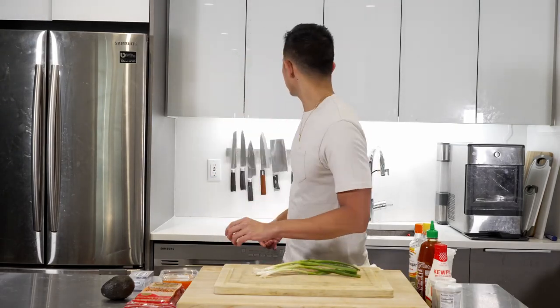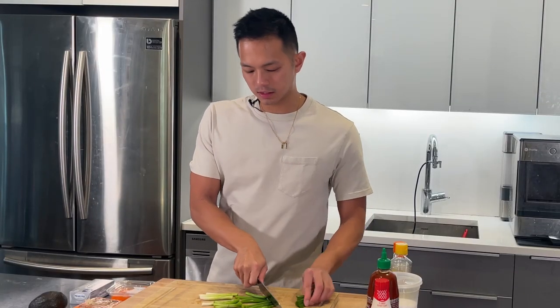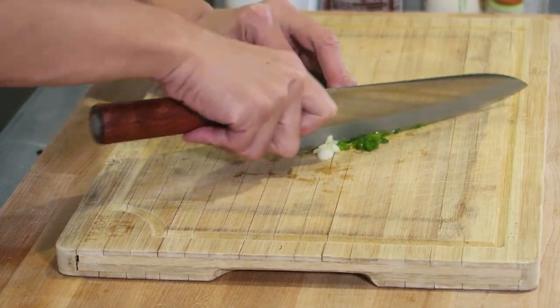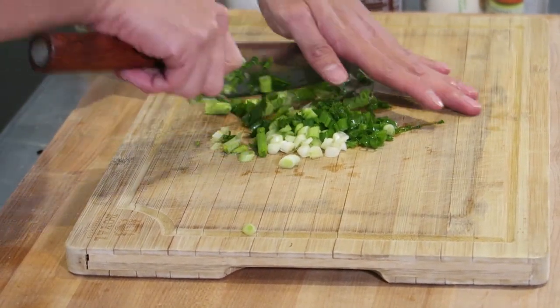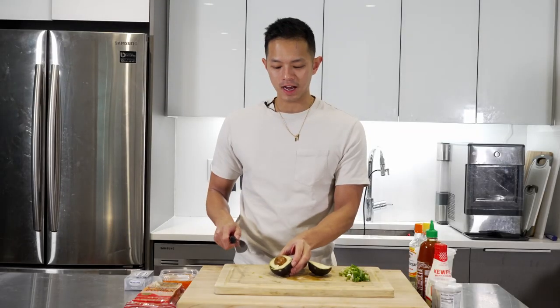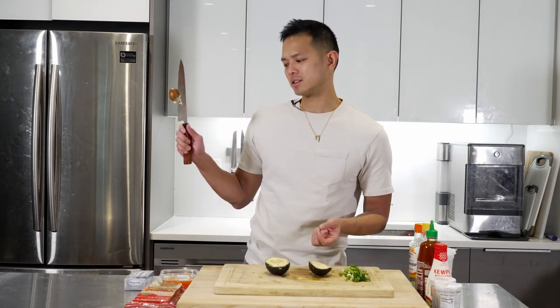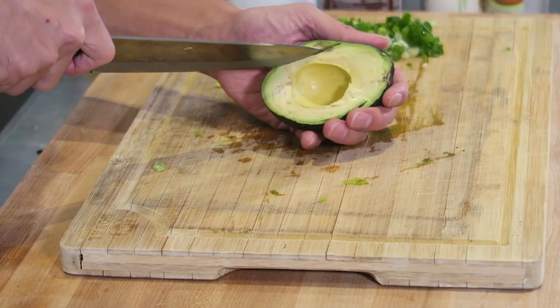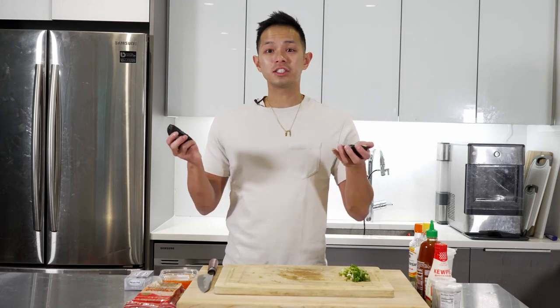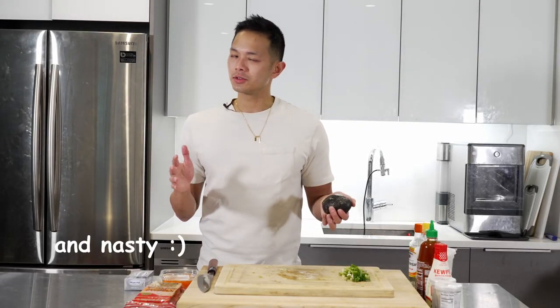Now we're going to cut up our greens. Just got some green onion — chop the root off, cut into a couple inches, and dice them quickly. Then for one avocado, slice it in half and pull it apart. There's going to be a seed inside — get your knife, stab it, and twist it; it should come out easily. Then knock it on the corner of your sink and it'll come out. Cut nice slices. I like to close it once done because if air hits the avocado it gets brown and not great looking.